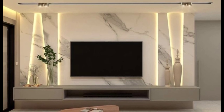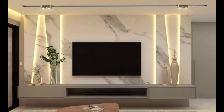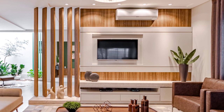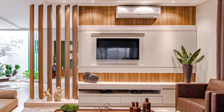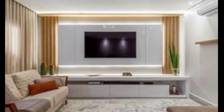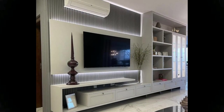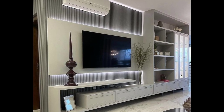Traditionally, a floating TV unit is housed on top of an entertainment unit in the living room. Today, however, your entertainment unit can be positioned in a variety of rooms throughout the house, including a playroom, bedroom, or home entertainment room. Floating TV units can be housed in your entertainment unit, but there are many more methods to create it that don't include a television. For instance, you may decorate the entertainment unit in the living room with little vases filled with fresh flowers.